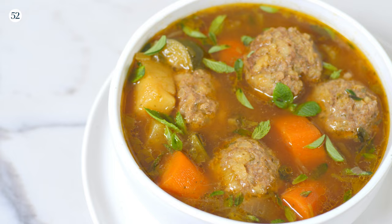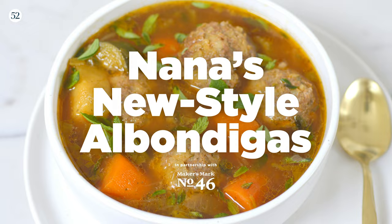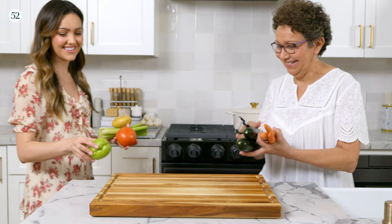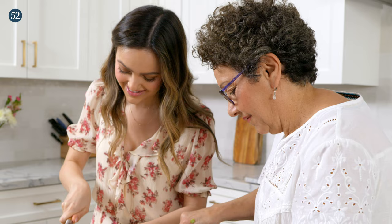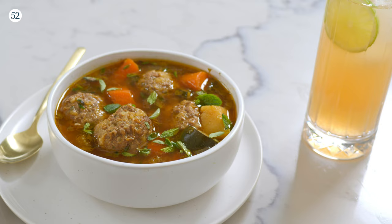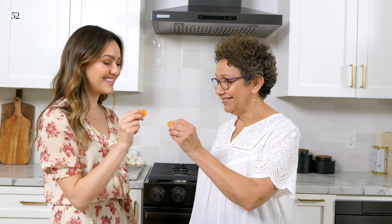We'll be making my Nana's new style albondigas — this is one of my favorites — and we're pairing it with a bourbon Paloma with Maker's Mark 46. My mom and I spend a lot of time in the kitchen; it's the place we spend the most time together, so it's brought us a lot closer. For me personally, it's really a way to honor my grandma. She owned a Mexican restaurant in La Jolla, and she used to serve this dish there. I'm sharing my take on it, and this is a way for me to keep tradition alive and to really bring family together.